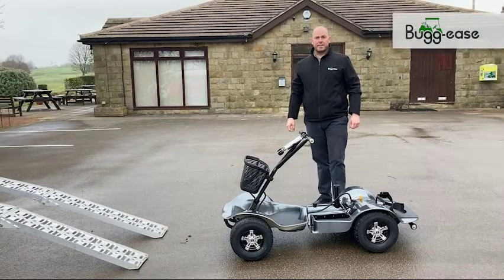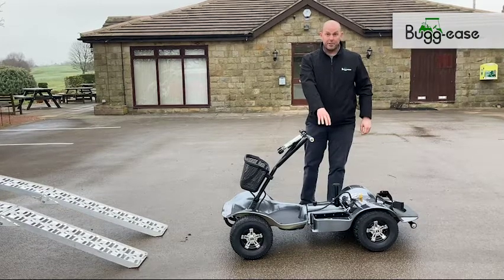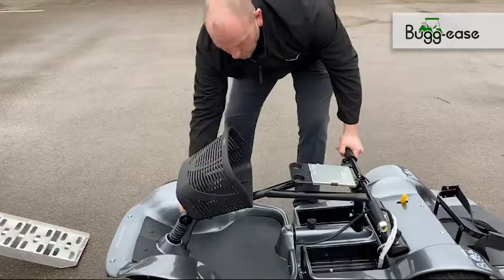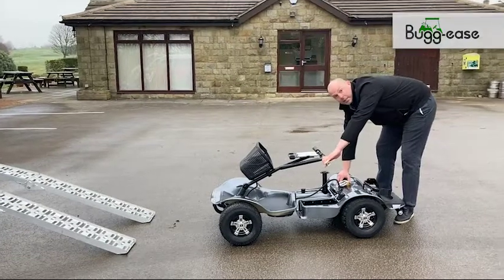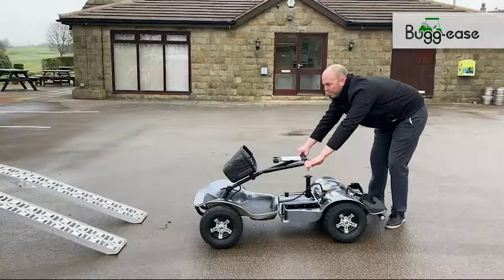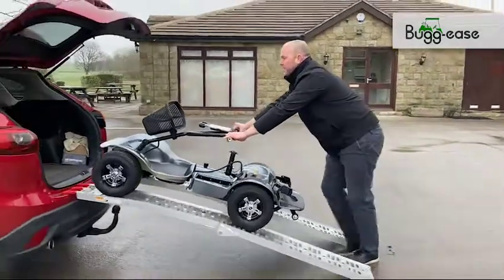We're going to show you how to easily fit the buggy into the back of your car. We've removed the seat and taken the battery off to make it a bit lighter. First, drop the handlebars down so it can go into the roof. Disable the electromagnetic brake so we can go into three-wheel mode, and push it up the ramp.